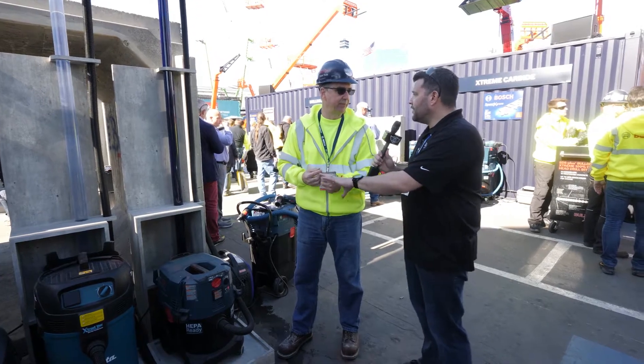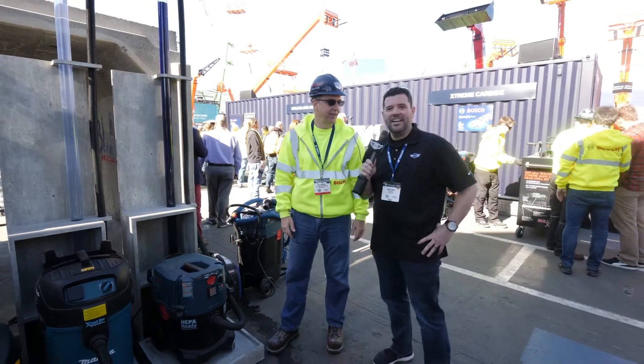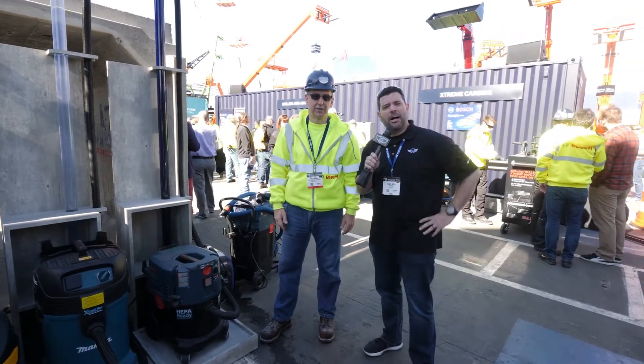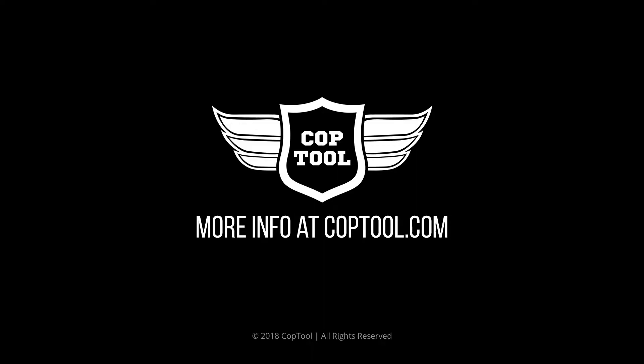Gotcha, now does that bag come with this vac? That's right, it comes with that as well. Great, thanks for showing off Mitch, we appreciate it. Guys, we've got a bunch more to look at here in the Bosch booth — stick with us. We'll see you next time.